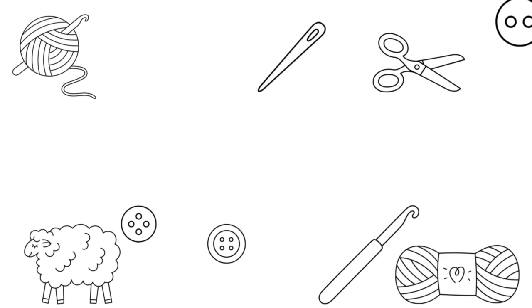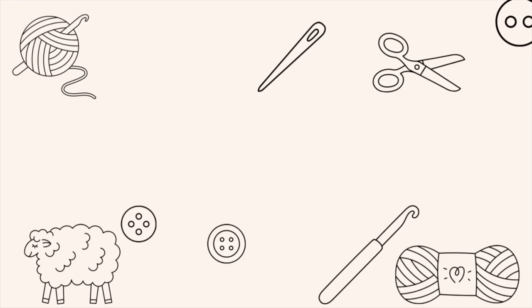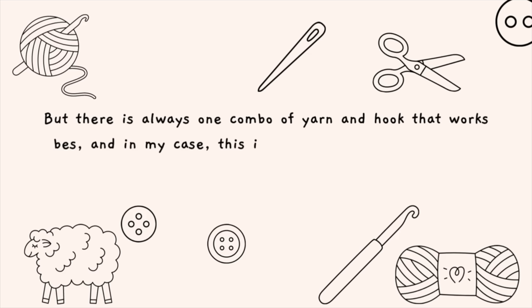My next tip is about yarn weight and crochet hook combination. There's a general rule with amigurumi that you always go down two crochet hook sizes from the recommended hook on the yarn label. So if the label recommends a five millimeter hook, you would subtract two and use a three millimeter hook for your crocheted toy. Jan has found a combination that works best for her regardless of yarn choice: worsted weight yarn with a 2.75 millimeter crochet hook.